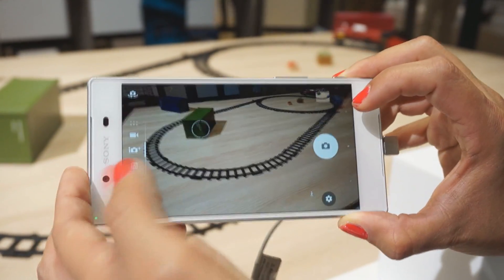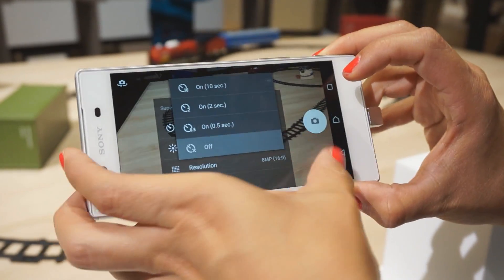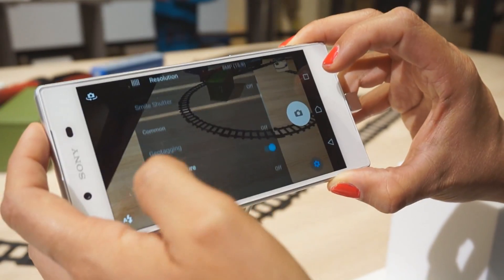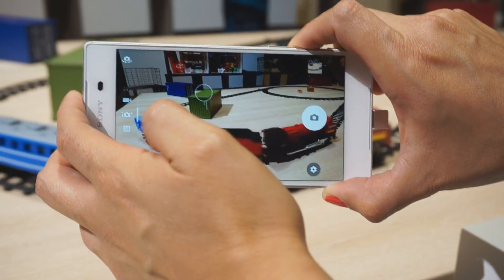That's one of the new features of the new camera module. And also if you disable this touch capture functionality, you can see how fast it takes to go from this focus to the background.